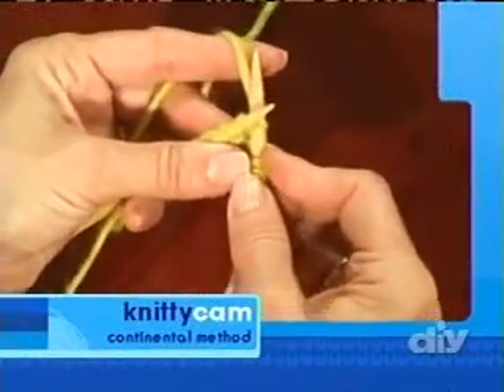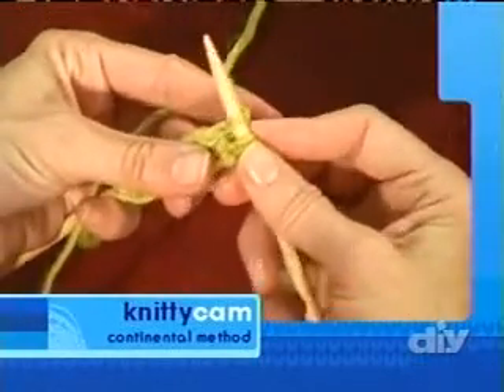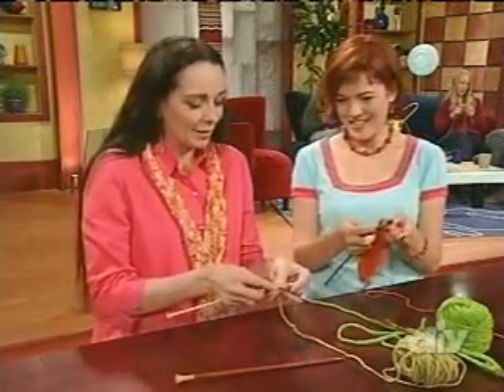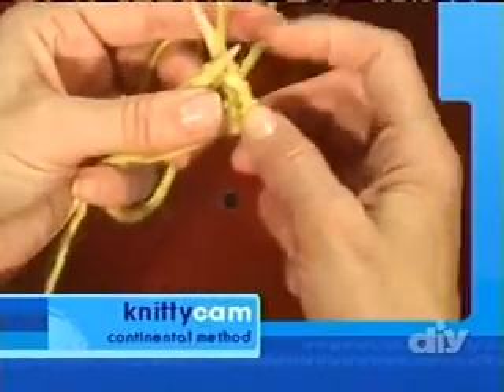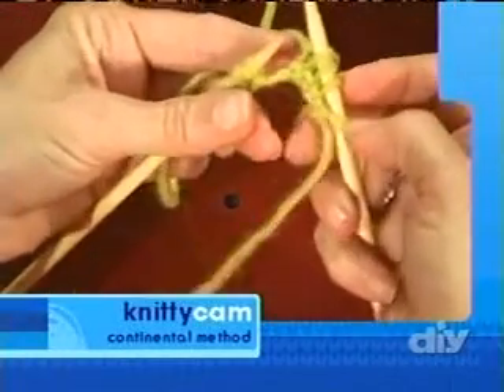When I teach kids, this is how I teach them — and I know this is a funny little poem, but it makes you remember. In through the front door, around through the back, peek out the window, and off jumps Jack. I prefer the continental method because it's faster, I can keep my tension more even, and I like knitting more than one garment per season.